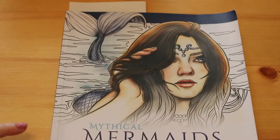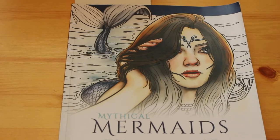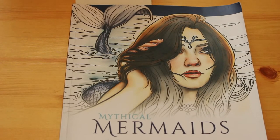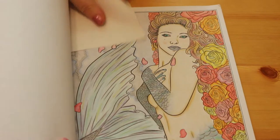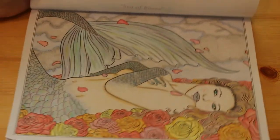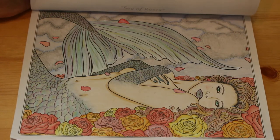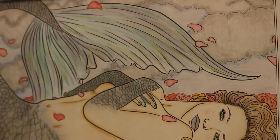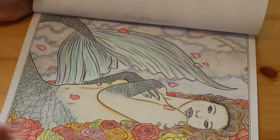Now we're on to my next favourite artist - Selina Fenwick. This is from the Mythical Mermaids book; again I've only done one in this one. It's Sea of Roses. I was really proud of this at the time. It was done using my Faber-Castells and a bit of Derwent, because they've got some metallic ones which I used on the tail and the scales. The skin could be better - I would hopefully do the skin better now.